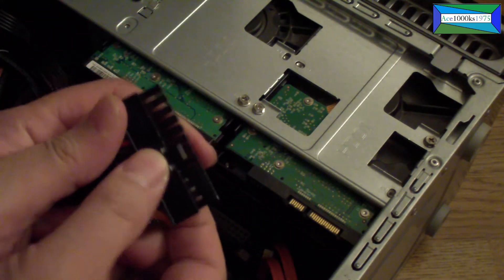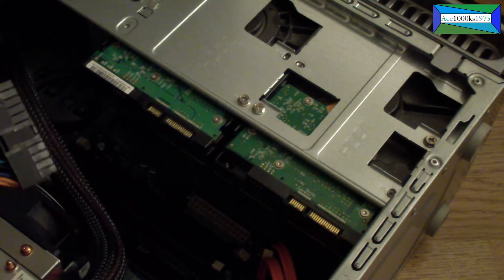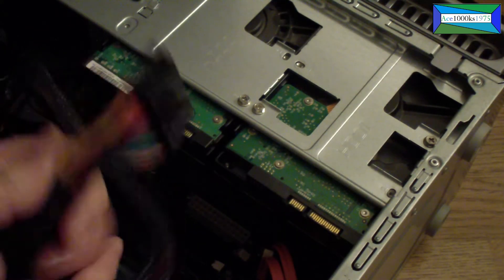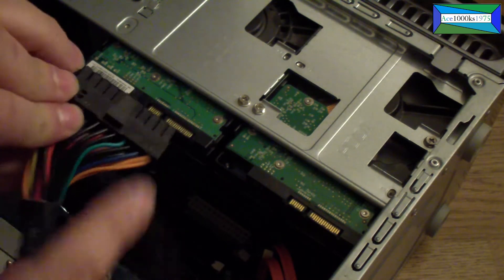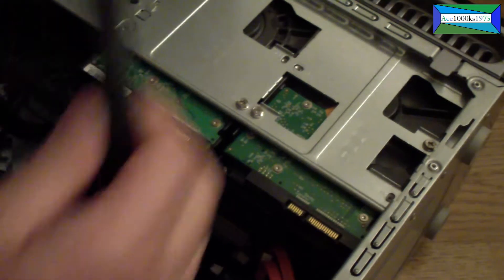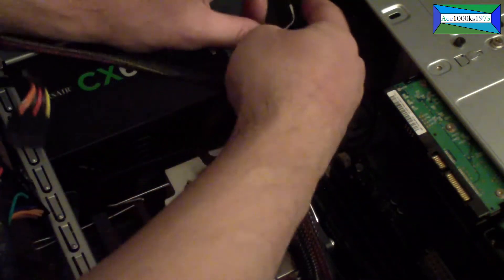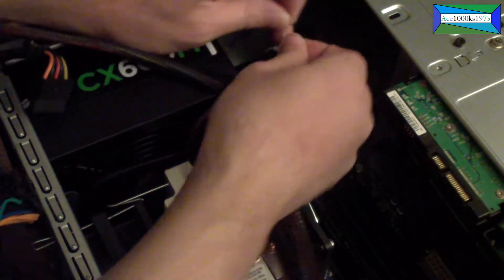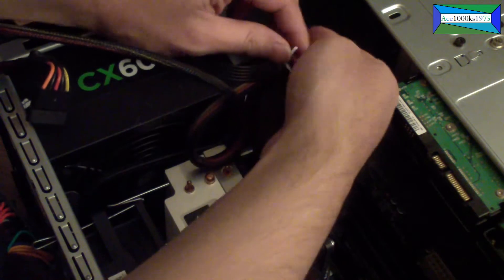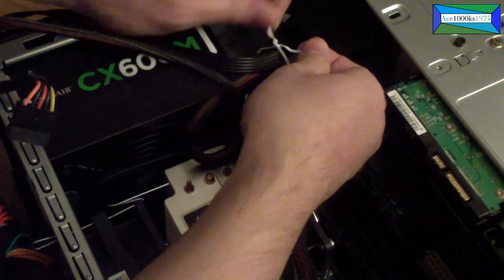It's a little bit hard to do. You push this little tab down and then pull it up — it does require a bit of force. It goes in this way, just push it in and it'll snap into place. Putting it back in is basically the same thing as taking it out.